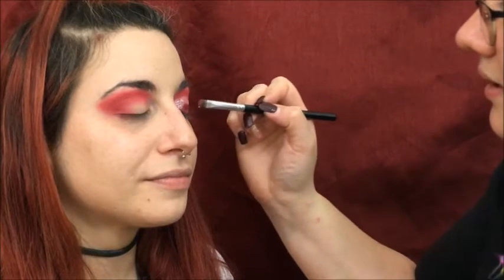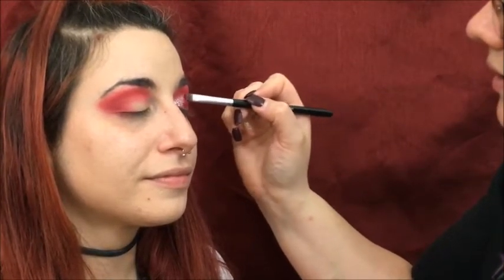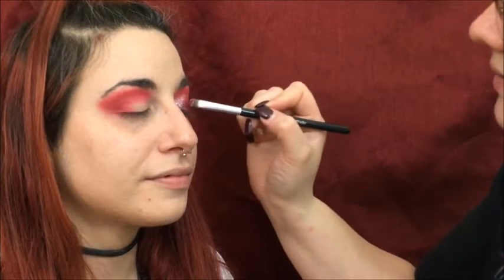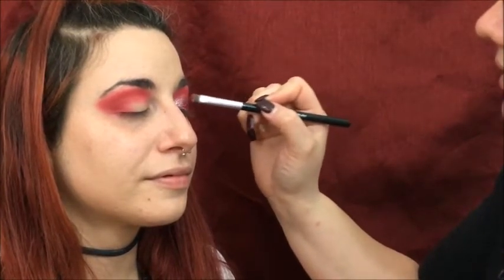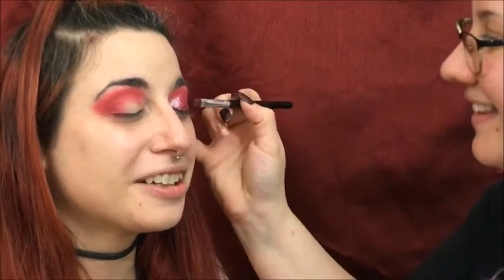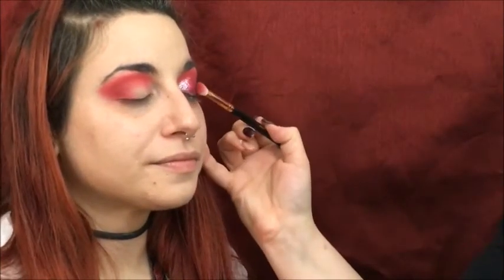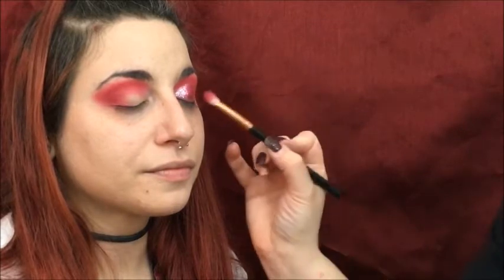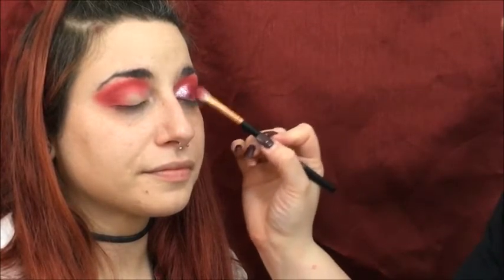The glitter freaks my mom out — she's like, it's gonna get in your eye. I use glitter eyeshadow all the time, it's fine. I'm going to put the red on the rest of where I put that primer and then go back into the rose gold so it does a little ombre effect and blends into it. Then I'm going back in with that Venetian Red to blend it out a bit more so it's seamless where it meets the glitter.